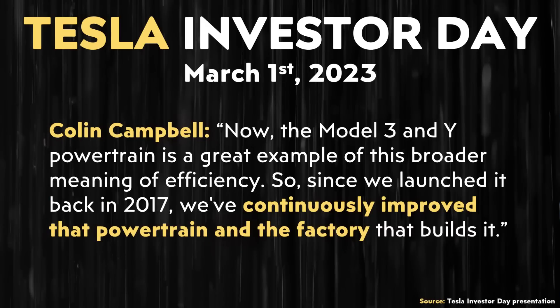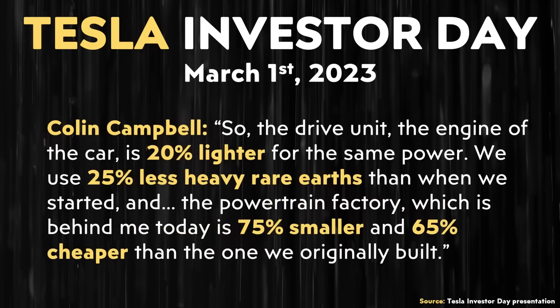The Model 3 and Y powertrain is a great example of this broader meaning of efficiency. Since we launched it back in 2017, we've continuously improved that powertrain and the factory that builds it. The drive unit, the engine of a car, is 20% lighter for the same power. We use 25% less heavy rare earths than when we started. And the powertrain factory is 75% smaller and 65% cheaper than the one we originally built.